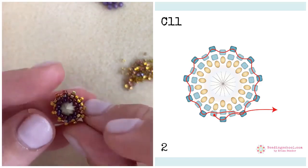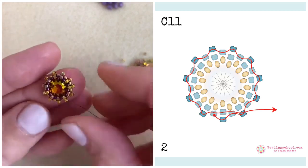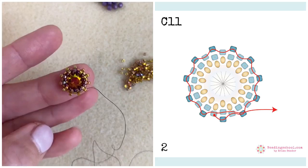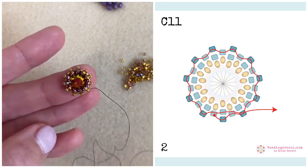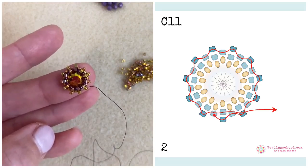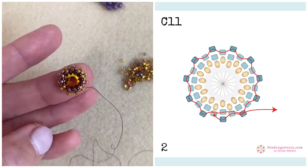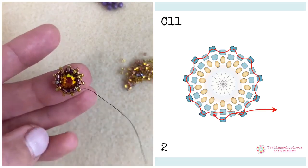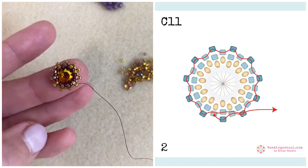I actually added two rows of size 15s to the back and only one row of size 15 to the front. With some cabochons it's enough. I find that with chatons, it's enough sometimes depending on thread tension and the exact beads I am using, because sometimes there is a slight difference. Sometimes it's enough to add one row of size 15s to the front, and then more of the cabochon is showing.